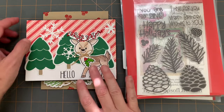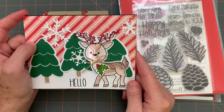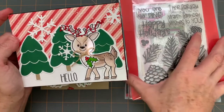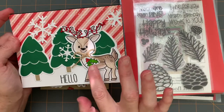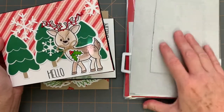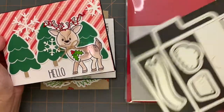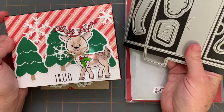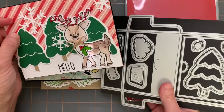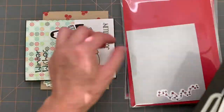The first one I am showing was released in September of 2019 and it was called Reindeer to Stamp. It has the reindeer and the holly from that set, and the trees actually came from the Lattice gift card holder, which is a great die set. I know we're not focusing on dies this week, but I couldn't not bring in those trees with the reindeer — I thought it was just so cute. So that's for this card.